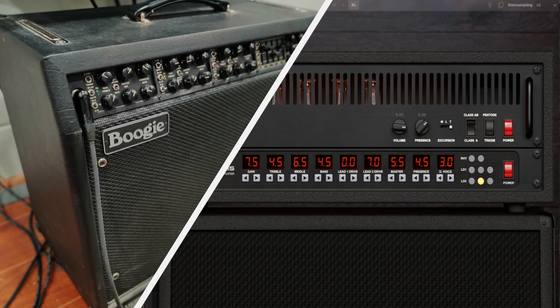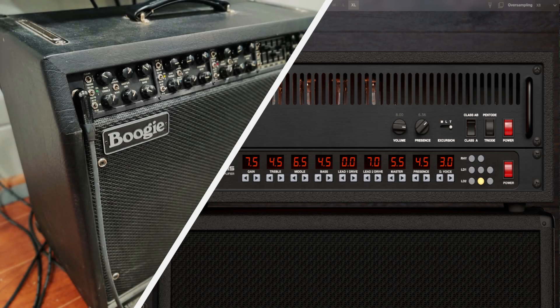For 1/25th the price of the real amp, I think those two are pretty close. I'll walk through how to use these in just a minute, but first let me share a little bit more about what they offer.